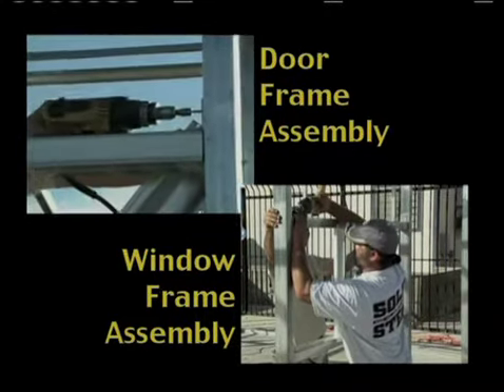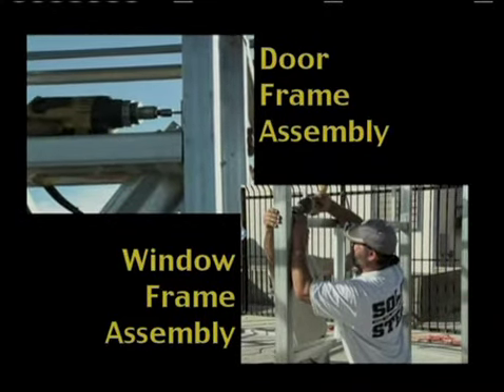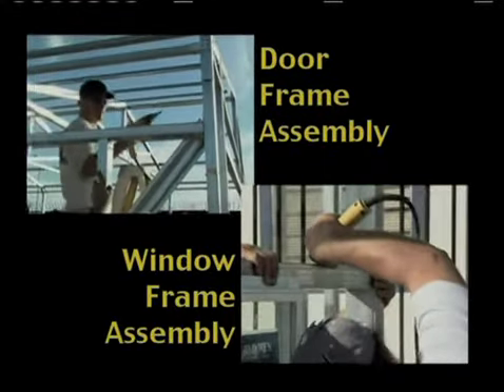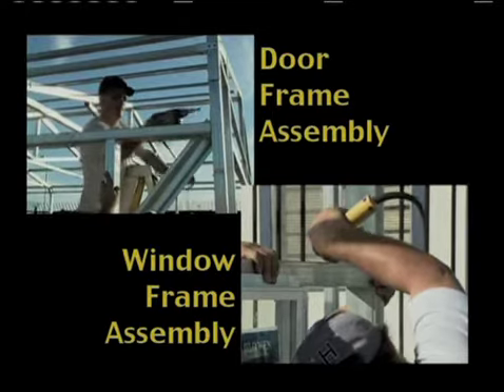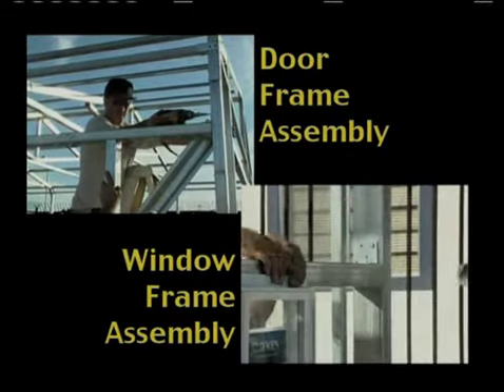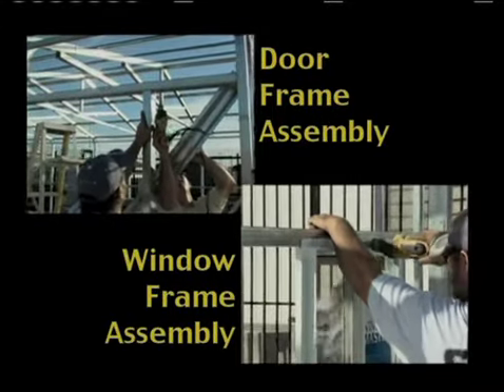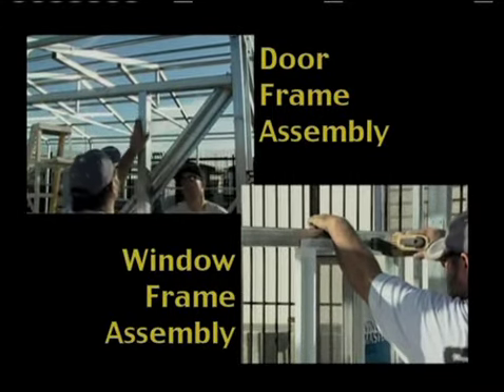The side jamb tube will need to be cut to fit the space from the base rail to the bottom of the door header, or in the case of the window, the distance from the bottom header or sill to the top header. Attach it at the top with a flat angle bracket, and at the bottom with a flat bracket on the inside of the building.